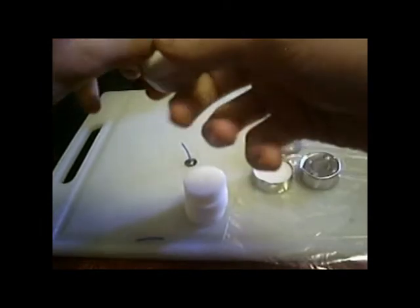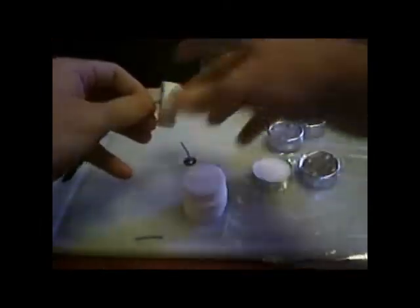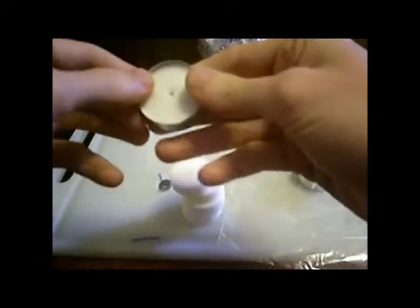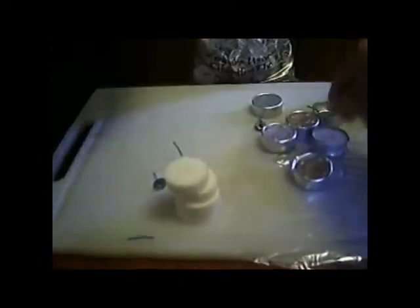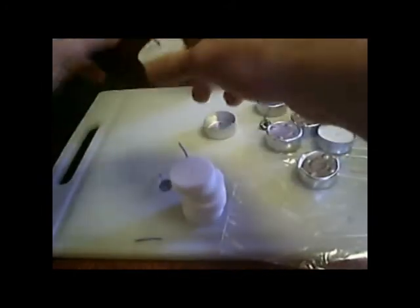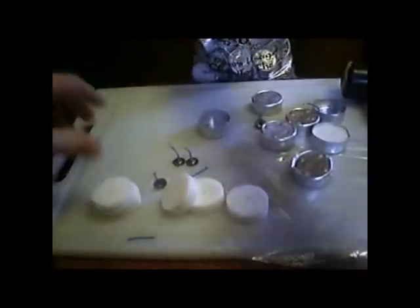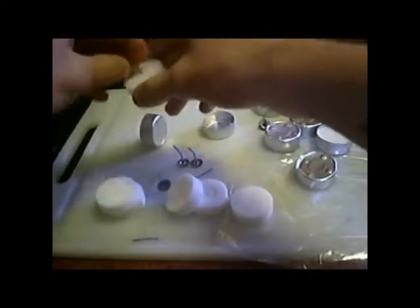Sometimes the sides of the tin will be folded in like this — folded in about the edge. All you do is spread it apart a little bit and try to get it out. If you can't, use a knife. I'll just grab another one and pull it out like that. Pull out the tin, put out the candle wax, and there you go.